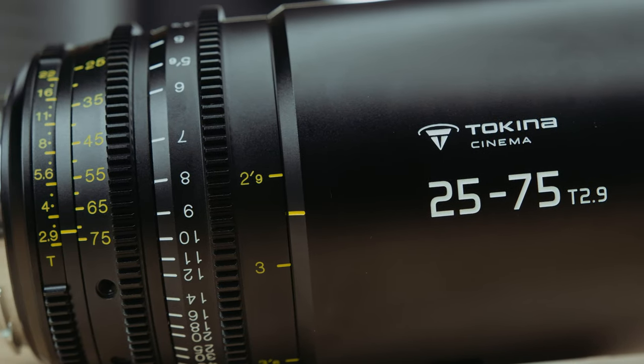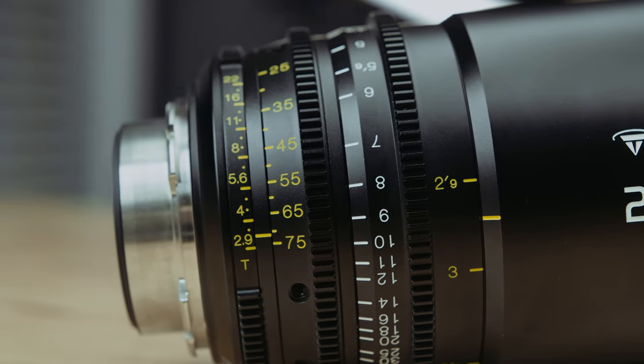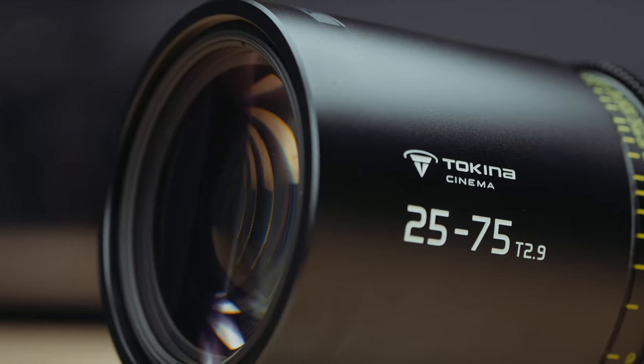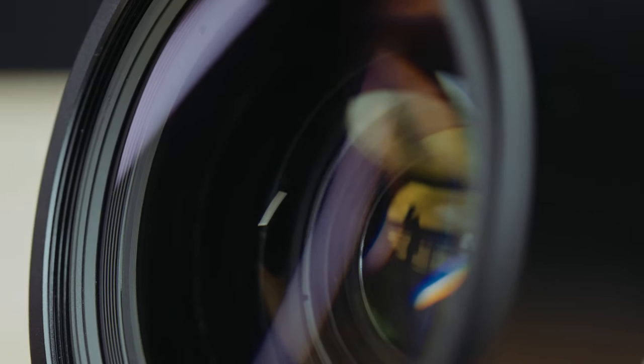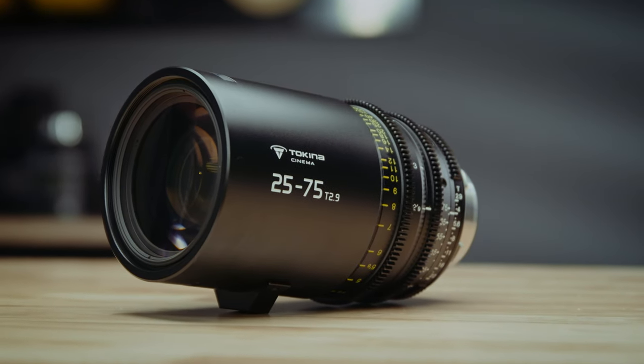Coming in at 173.5 millimeters in overall length — just a bit longer than the 50-135 — and just about four and a half pounds in PL mount configuration, the 25-75 can be considered a heavier cinema lens. However, I didn't find it to be too much of a problem, especially since I personally like a heavier camera package when shooting off a tripod or in handheld configurations. The 25-75 has an 86-millimeter filter thread and a 95-millimeter outer diameter. If you want to use these lenses with a 114-millimeter matte box, you'll need to add a donut or a clamp to fit.